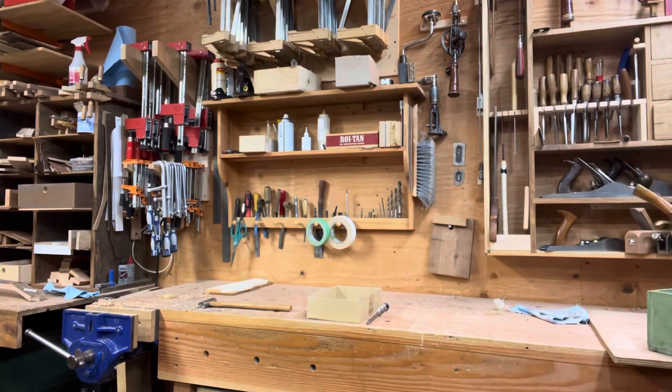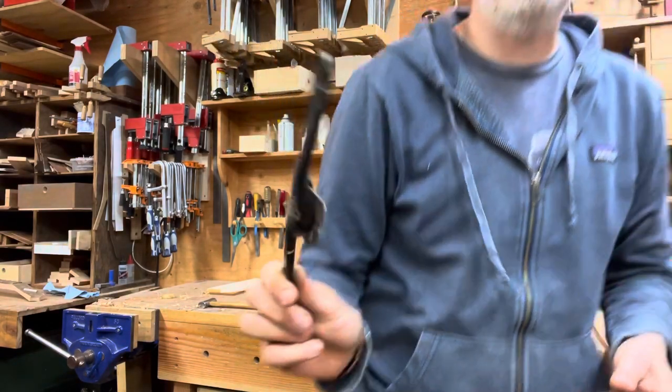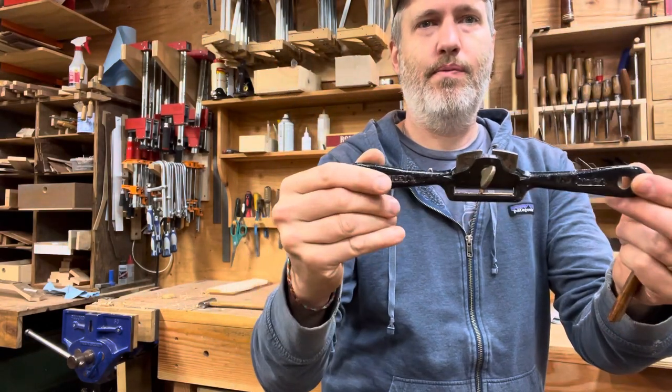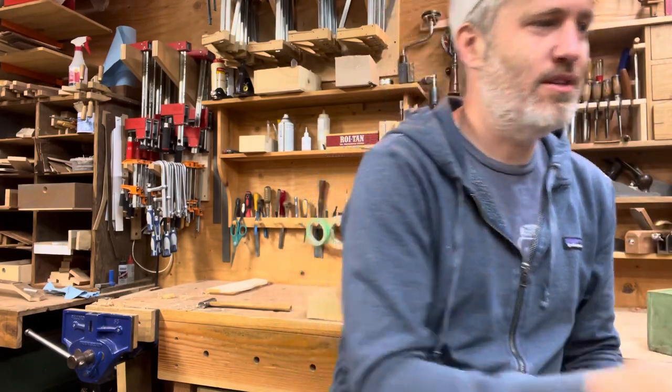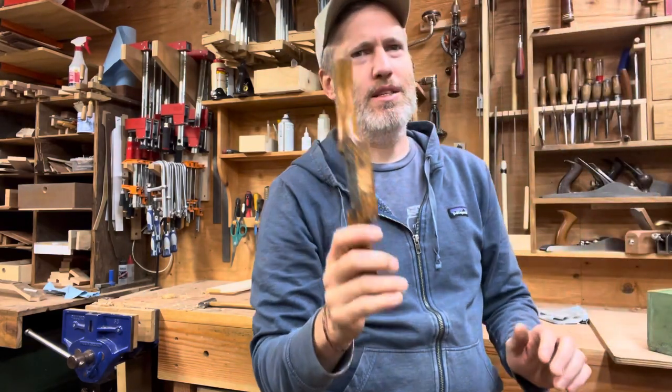Just for fun, this is my normal spokeshave — this is more of a 20th century item, a Stanley version. Not that I don't like holding this, it's just there's something weird about the old one. It's really cool, so I'm going to put that to work too.